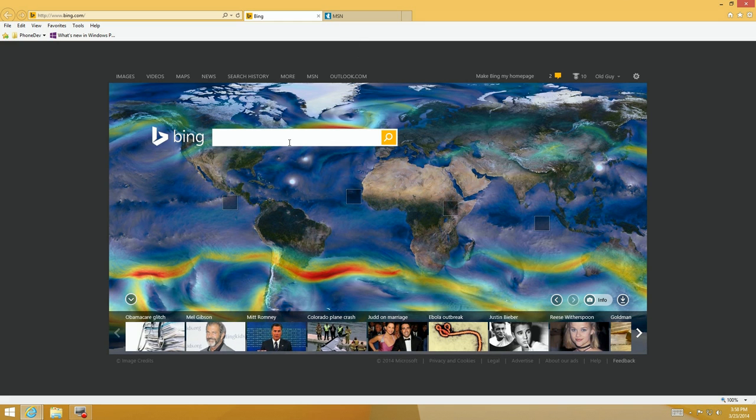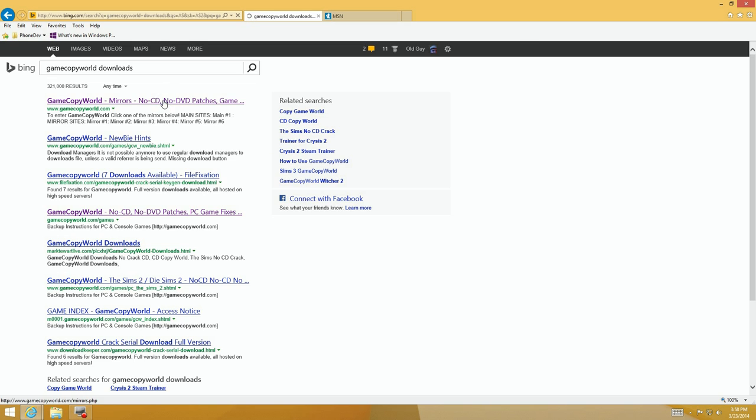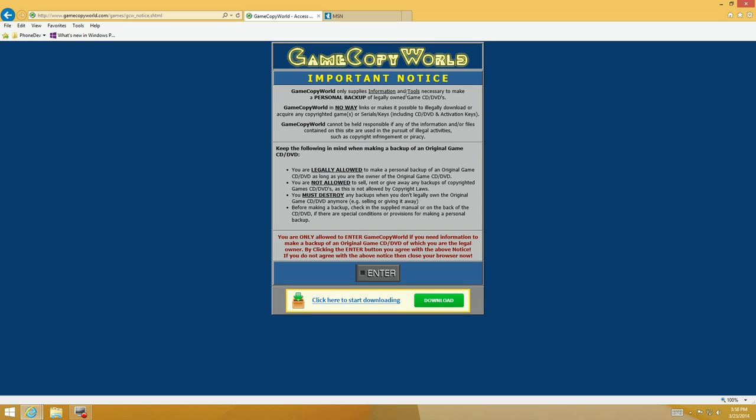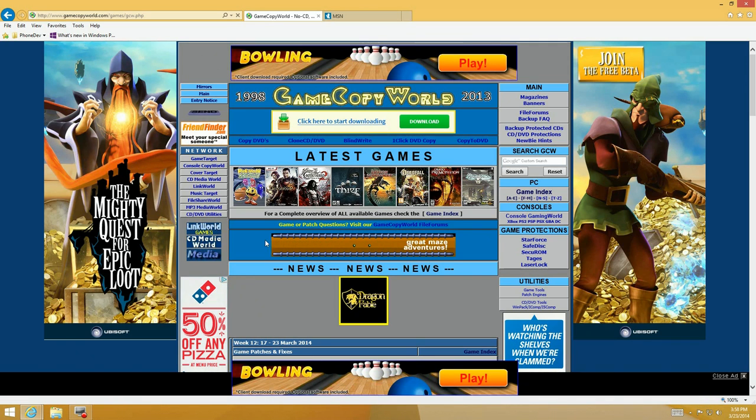Now there's a site you can go to for no-CD patches — it's called Game Copy World. You have to be careful there because they do the same bundled-installer thing as CNET. It's a funky-looking site but has a lot of good patches. The site states it's for backing up your own games only and does not violate copyright. You have to click Enter and agree to their legal terms.